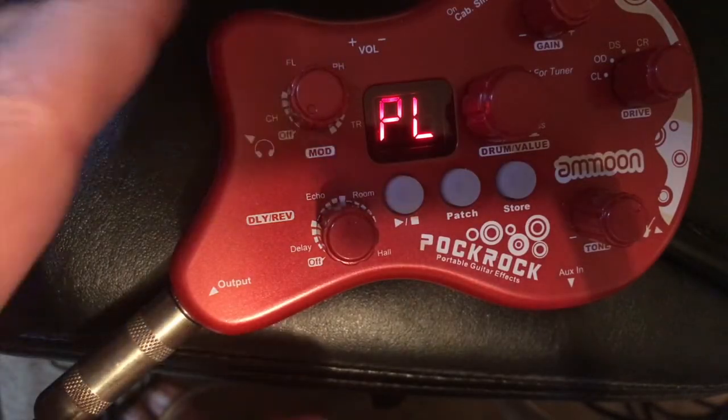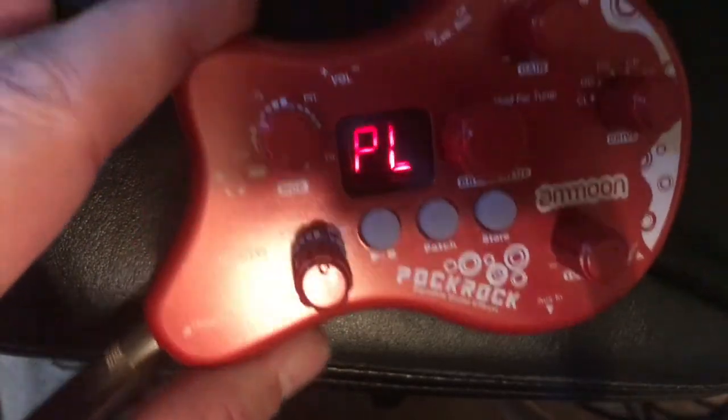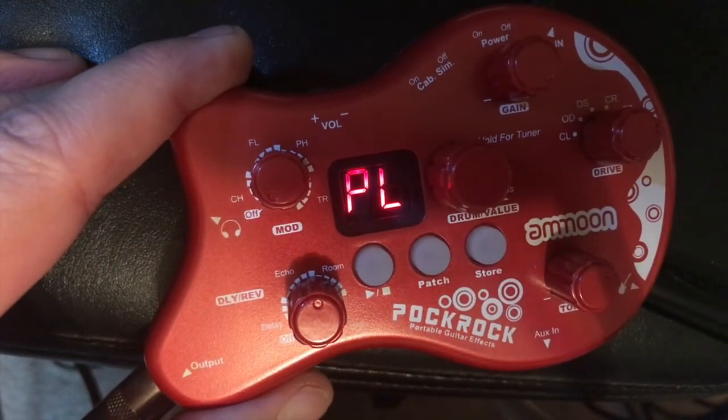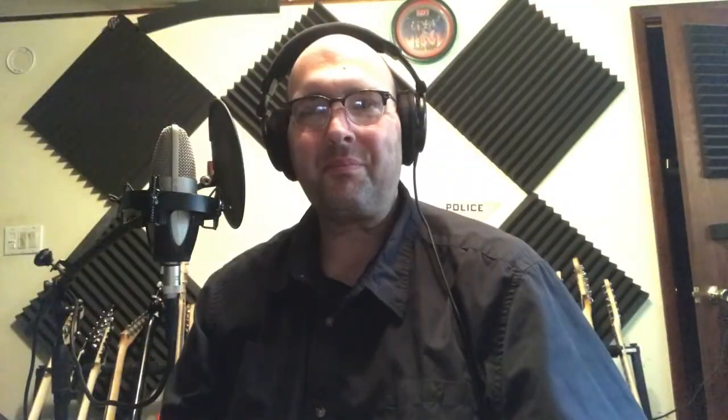So there it is, in all its glory - the Amoon Pock Rock. Well, that was fun. Once again, thank you for watching. All the links are in the description. Please subscribe - what have you got to lose? Please tell your friends, and if you like this video, smack the like button. I'll see you next time. See ya.